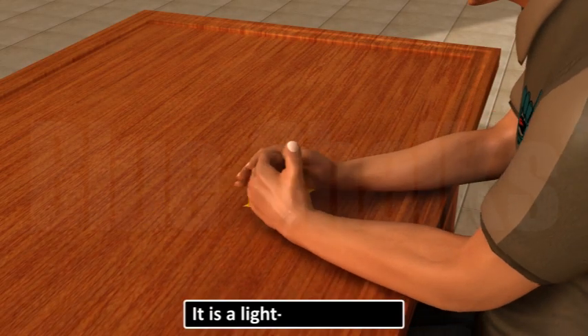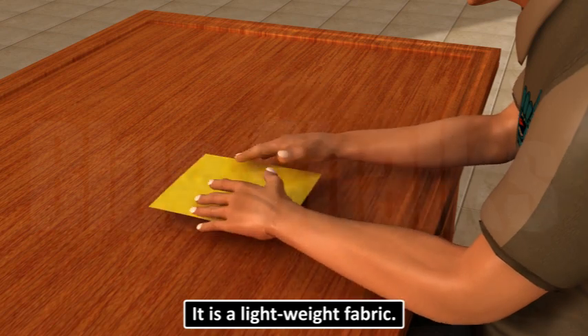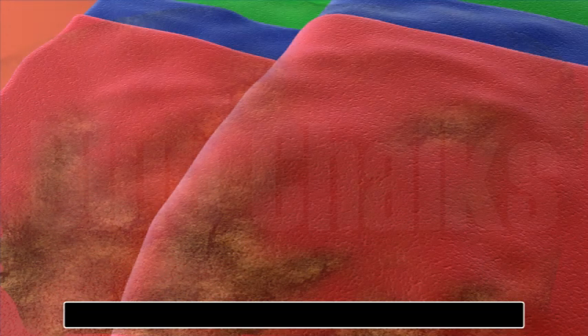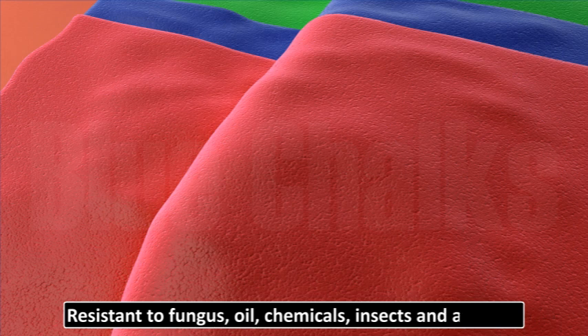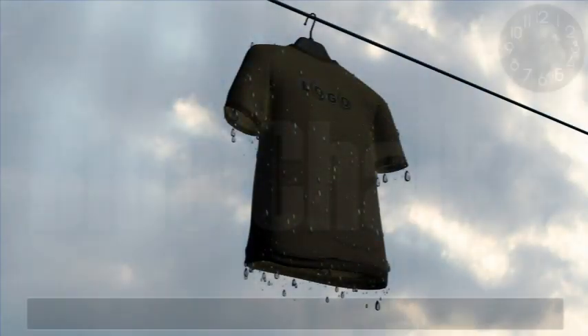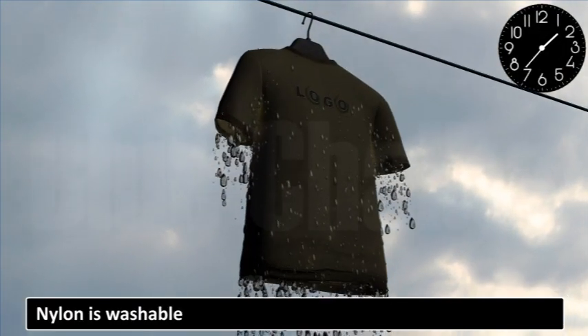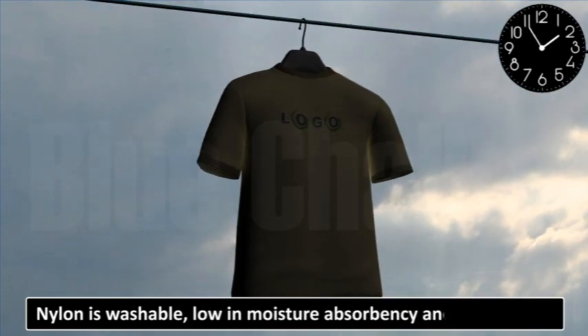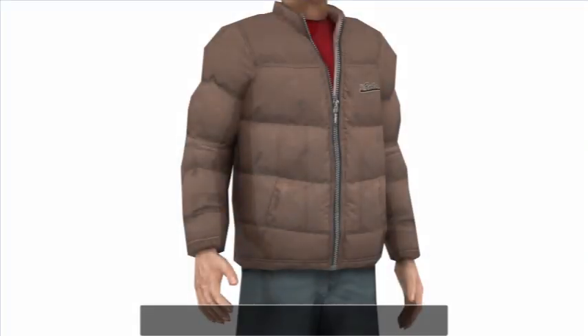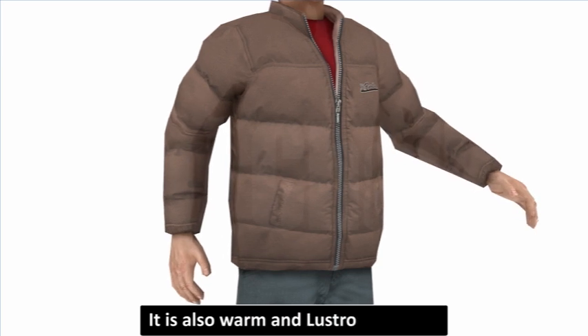It is a lightweight fabric, resistant to fungus, oil, chemicals, insects and animals. Nylon is washable, low in moisture absorbency and easy to dry. It is also warm and lustrous.